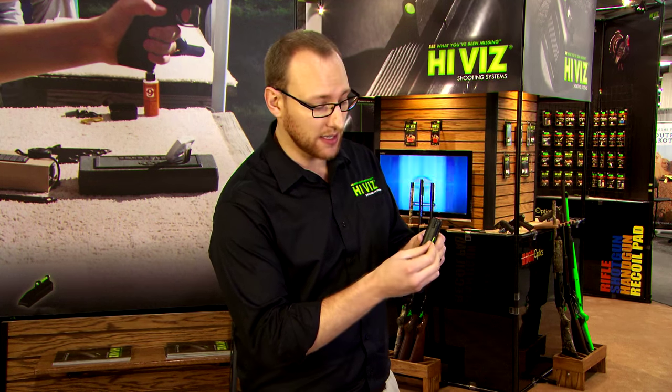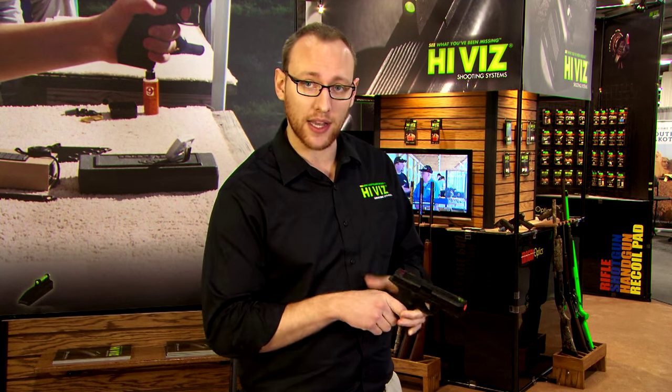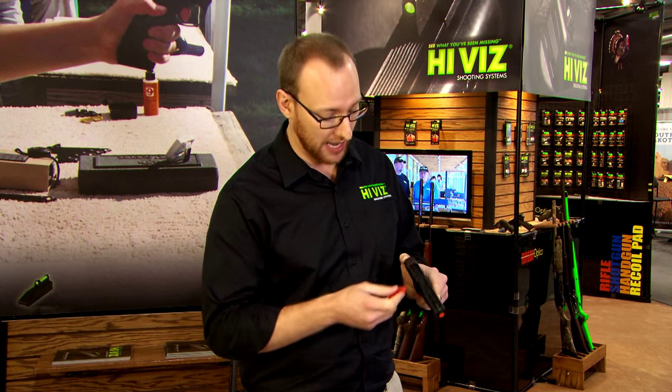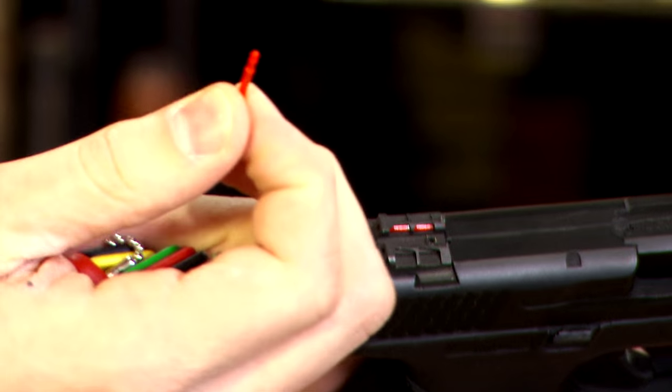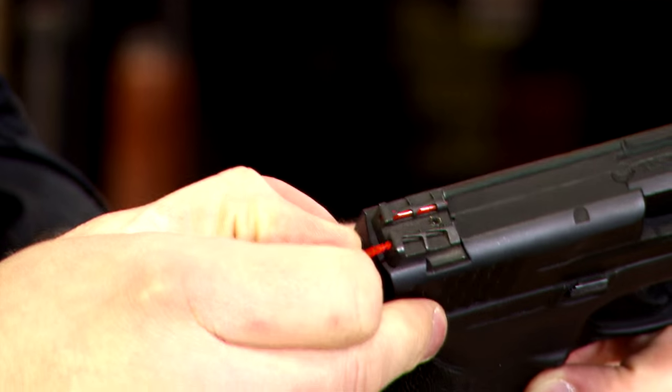We have a patented locking mechanism that prevents it from actually popping out, and we decided to go ahead and do that with the rear as well. We are the only patented product currently within the industry with rear interchangeable light pipes, allowing you to place any color you wish — reds, greens, whites, standard blacks, anything like that. It allows you to coordinate between both.